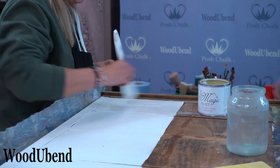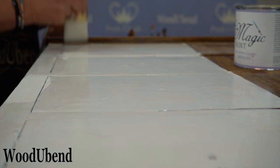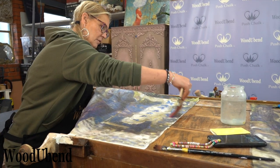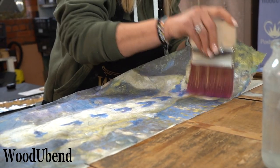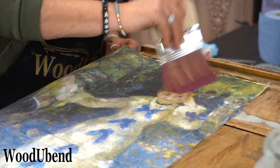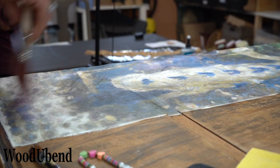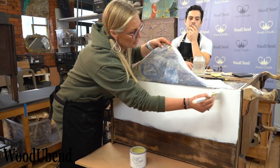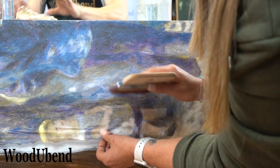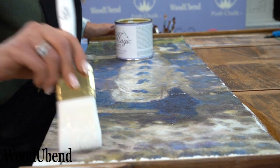A coating of La Magic Satinata is applied to the surface so the decoupage paper can stick. Solly uses a dry paintbrush to smooth the decoupage paper, removing all the unwanted creases. The Satinata is then applied to the top of the decoupage in order to seal it.